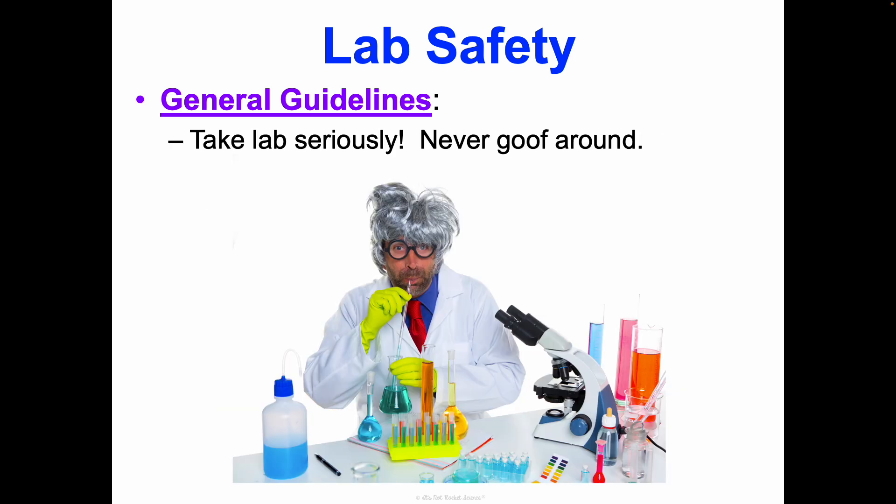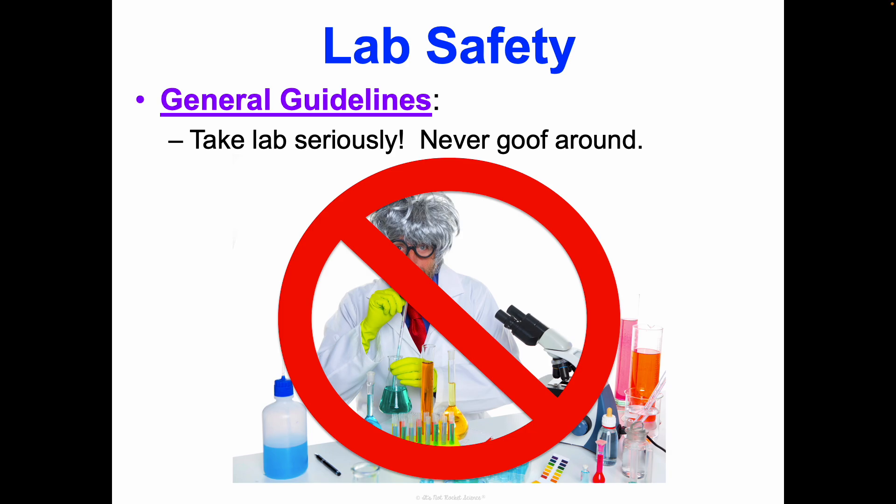You have to take labs seriously — no goofing around. We're never going to be drinking or tasting anything, pretending thermometers are straws, or pretending any lab equipment is anything other than what it is. You will not be allowed to stay in lab if I can't trust you to be there safely.